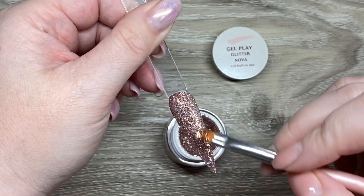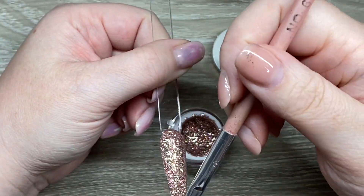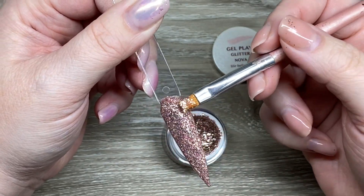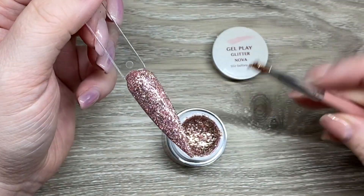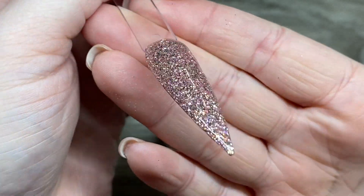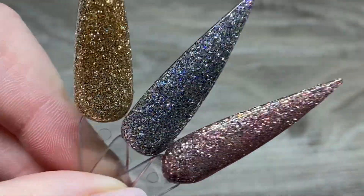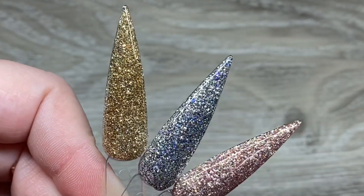Just in case you think you have something that's really similar, don't worry — I've got you covered. We're going through a lot of different glitters because I do feel like they bring out a lot of golds, a lot of silvers, and a lot of rosy gold tones, but we're definitely going to go through them and make sure that this is unique enough for you to buy. Honestly, I love this collection — I think it's super, super stunning.